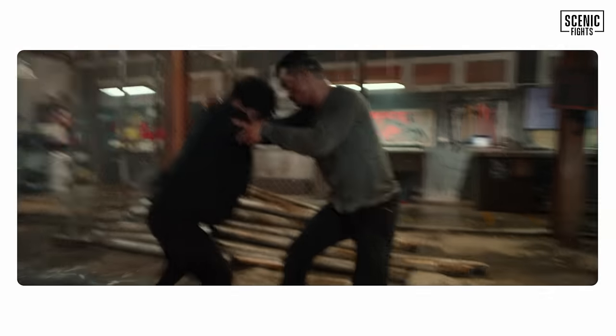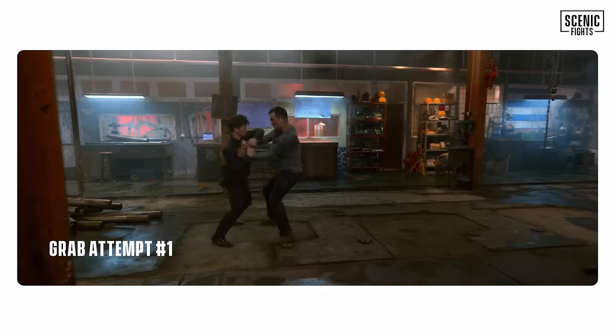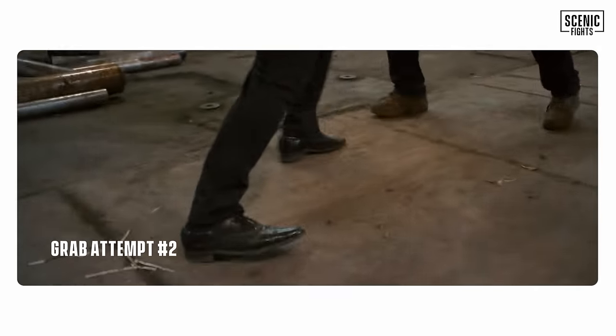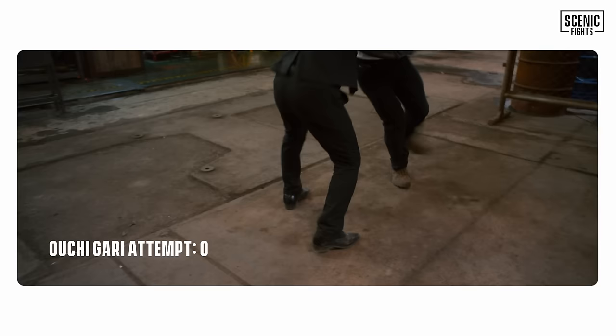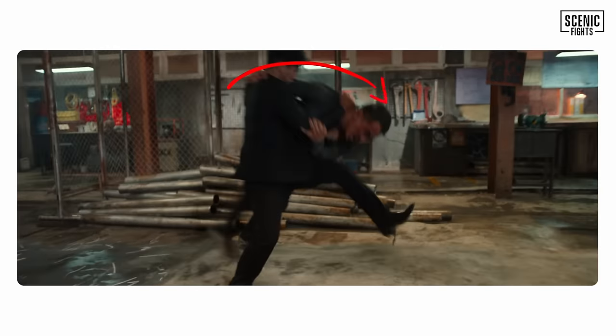Uchigari, Uchigari — that's our first Judo throw. In this scene you can tell Joe Taslim is a grappler. He is lunging to grab a hold of Iko, trying to get a collar sleeve or collar-collar grip, really trying to close the distance. Joe is spamming his opponent Iko with Uchigari — an inside trip. He does it three times: Uchigari, Uchigari, Uchigari. The jig is up. Iko knows this, times it, and beautifully hits a counter — Osotogari.